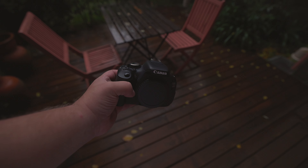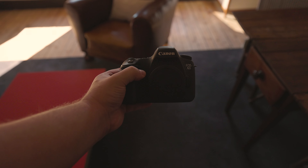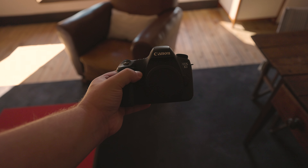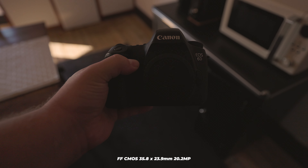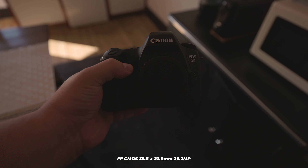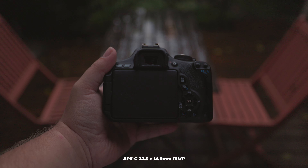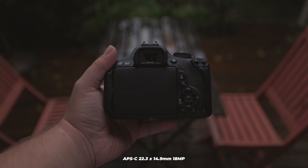Now, onto the most important question — can these cameras capture great photos? The image quality produced by a camera heavily depends on the lens being used, but for the purpose of this review, let's focus solely on the camera's contribution. The Canon EOS 6D features a full-frame CMOS sensor measuring 35.8 x 23.9mm with a resolution of 20.2 megapixels, while the Canon EOS 600D has an APS-C sensor measuring 22.3 x 14.9mm with a resolution of 18 megapixels.